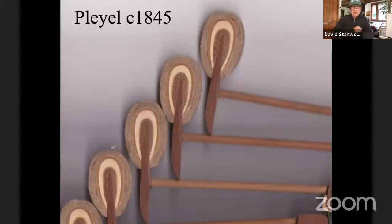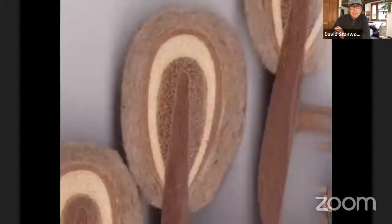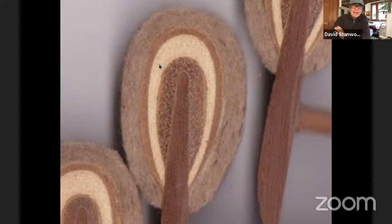This is a Chopin era piano — a Pleyel 1845 — and look at this hammer. It has layers: a very hard leather layer at the innermost core, a hard elk skin or buckskin, then a softer buckskin, and on the outside a very soft wool felt mixed with beaver. Back then, felt makers would chop up beaver hats and mix the fiber with wool. This hammer is extremely light and extremely soft.